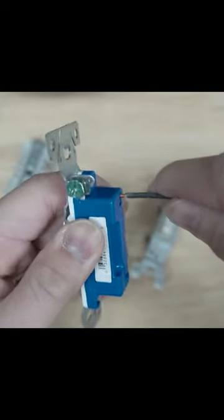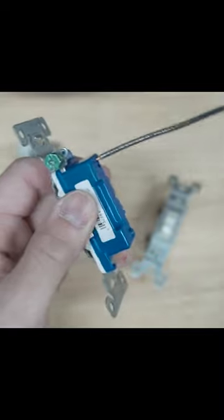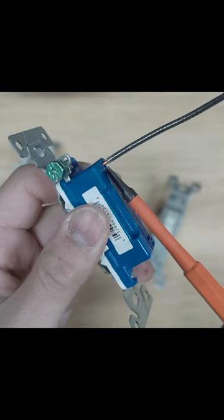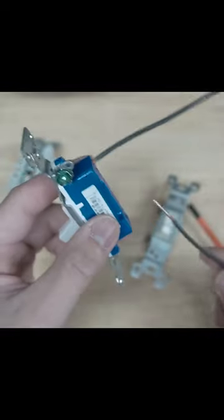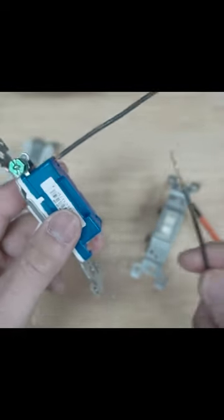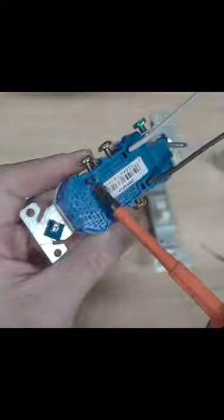Reason number three: there is a possibility that you might strip the wire too long. When you push these in, you'll end up having exposed wire at the back right there, which can possibly come in contact with another wire and cause a spark.